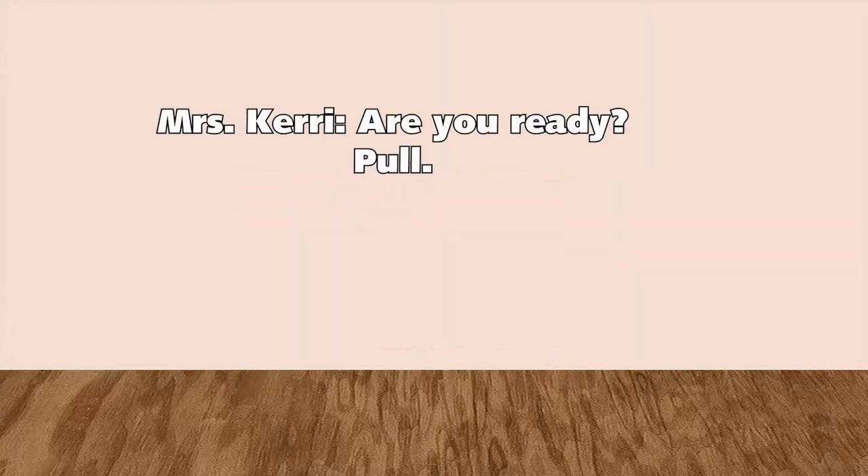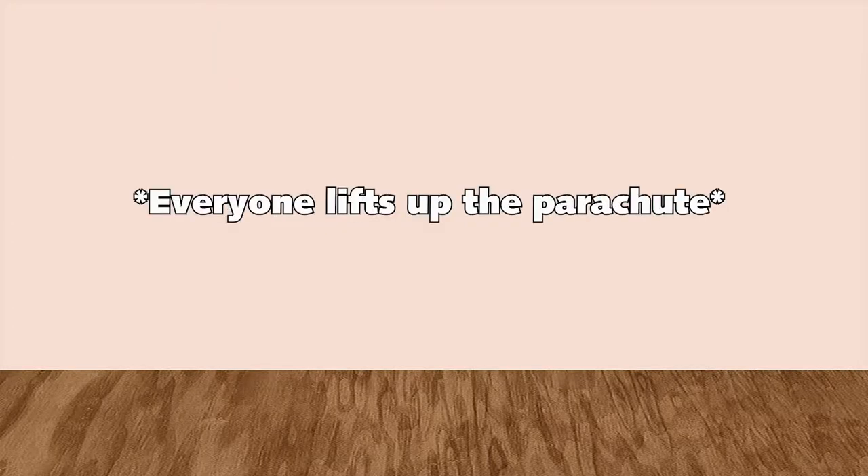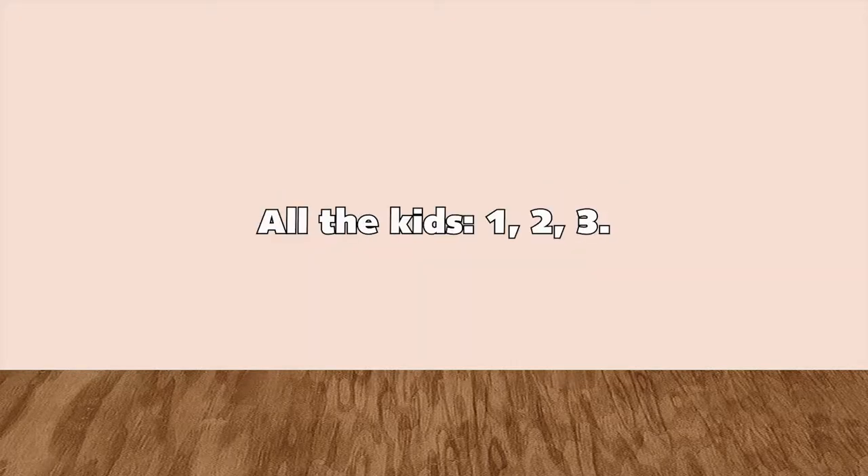Okay! Are you ready? Pull. Squat. Umbrella. Take three steps forward. One, two, three.